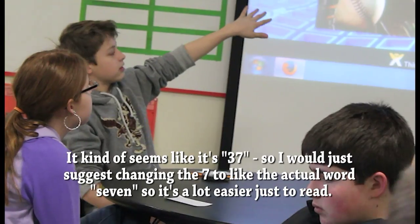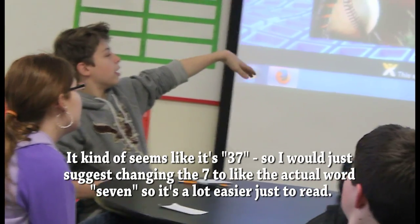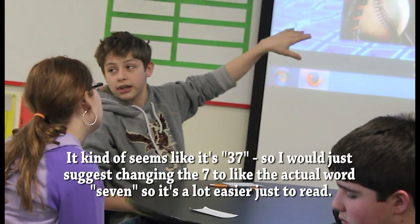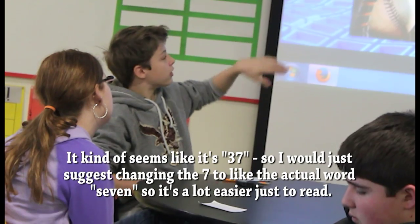It kind of says it's 37. So I would just suggest changing the 7 to the actual word "seven," so it's a lot easier for history.